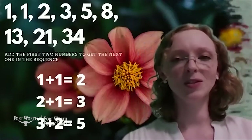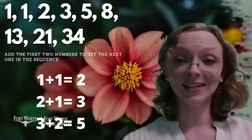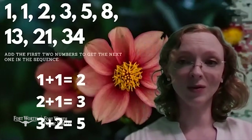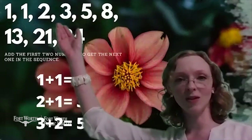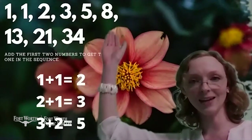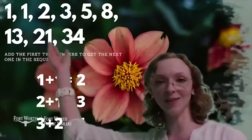First things first, let's talk a little bit about what the Fibonacci sequence is. It's a set of numbers that goes 1, 1, 2, 3, 5, 8, 13, 21, 34.